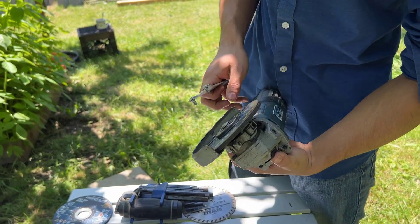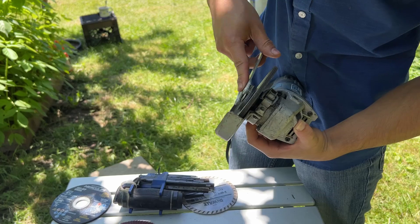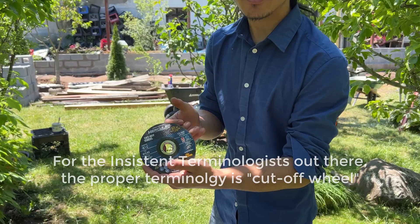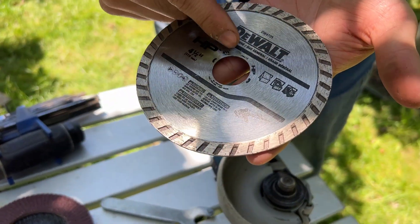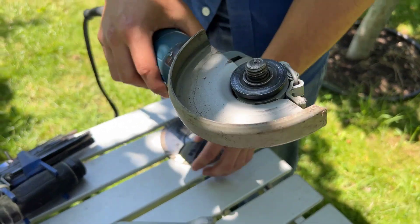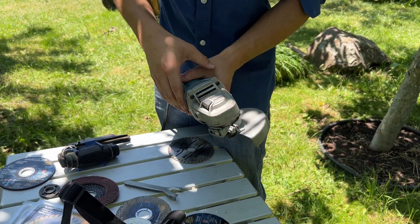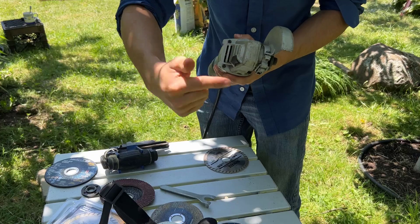With normal angle grinder blades, the orientation that you insert them in doesn't matter, because as you can tell from the blades, they don't have a cutting direction — there are no arrows on them that indicate so. With something like our masonry blade, however, you can see that there are arrows indicating it should be spinning in a specific direction. So you want to locate that on your angle grinder. There's an arrow right here indicating the spin direction. It would be useless to say clockwise or counterclockwise because it changes depending on your orientation, but just remember that it spins outward.